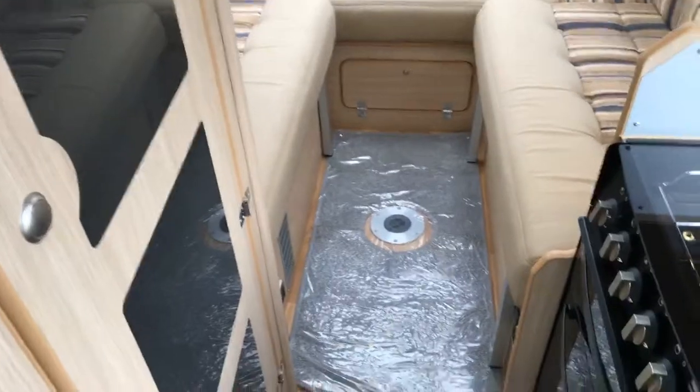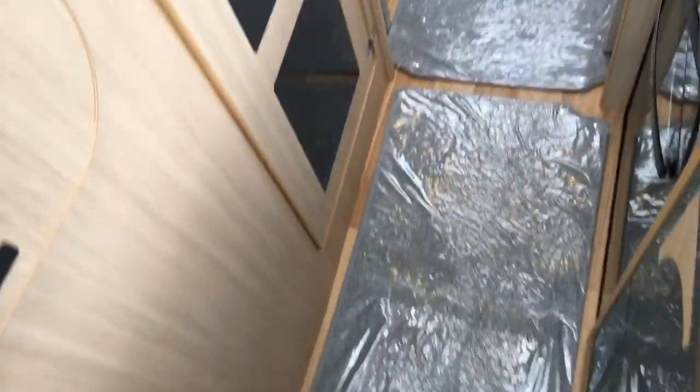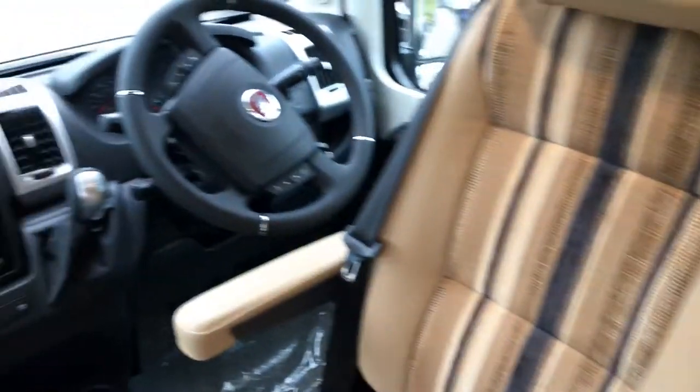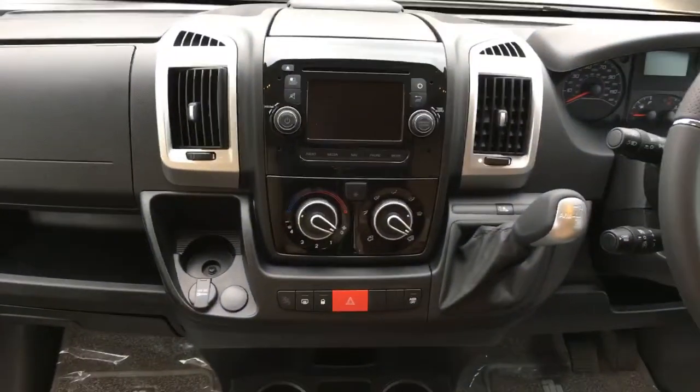All our conversions are carpeted throughout, which you can simply lift up, wash, and put back down. You'll also notice it's got a lovely size fridge. This particular model has got the navigation.